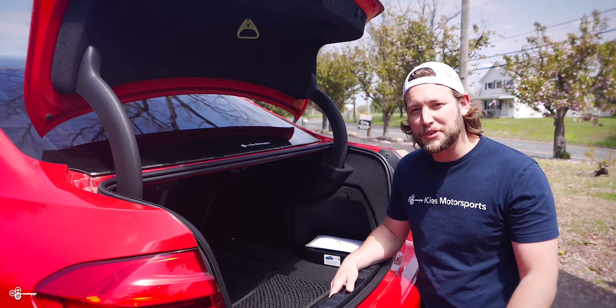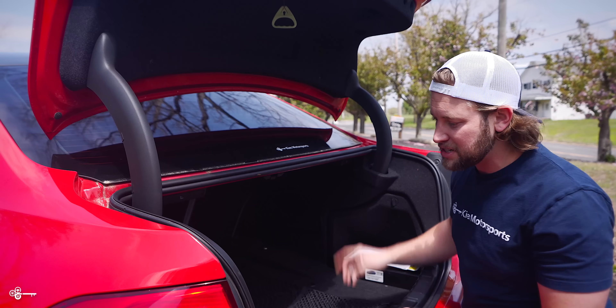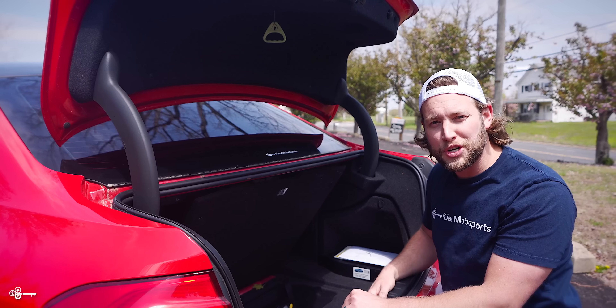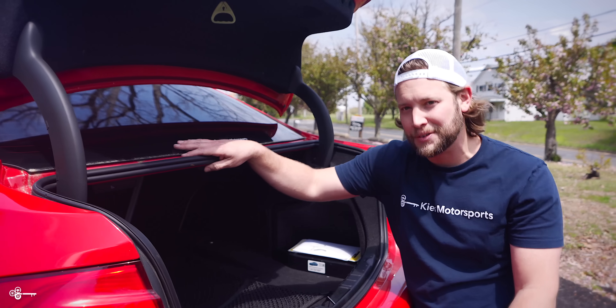Number six: there are a couple of things in your trunk you may not have realized. First, there are grocery hooks up here — there's one on each side. And next, maybe you get a flat tire and need to access the spare. If you push it up, it stays because there's this cool little piece of plastic. And then to let go, you just press the button and it releases.